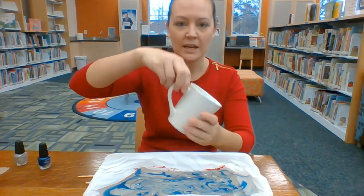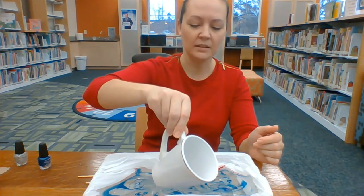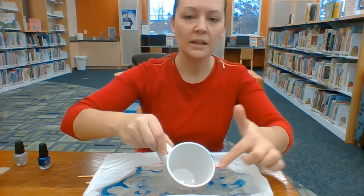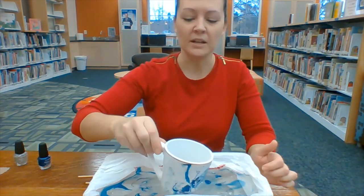Then you're going to take your mug and add an angle, and go ahead and dip it in. You're going to want to try to avoid getting the lip of the mug, since you don't want to be drinking off of it.